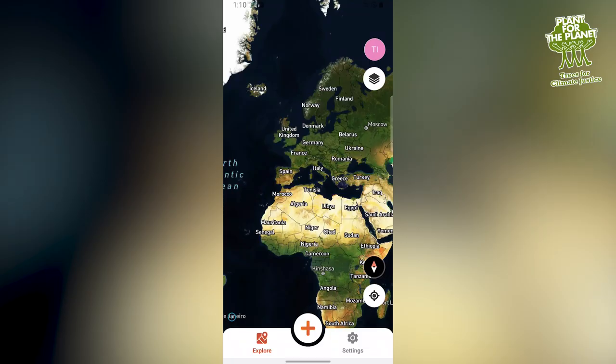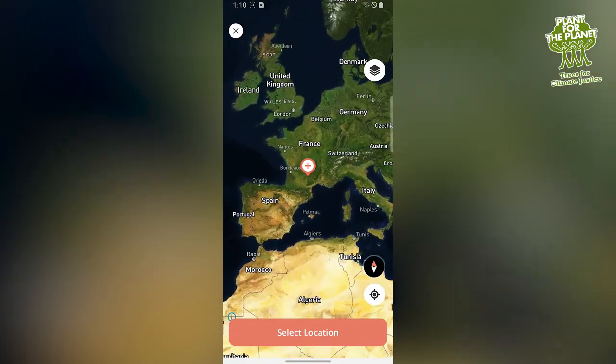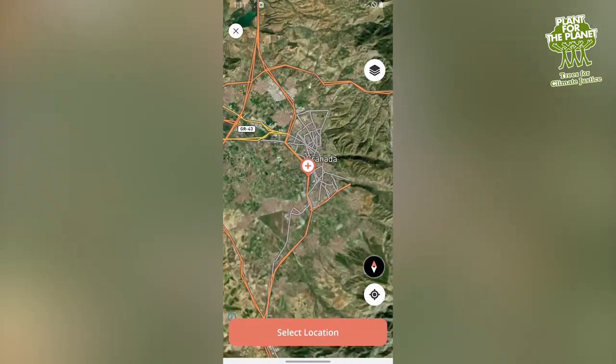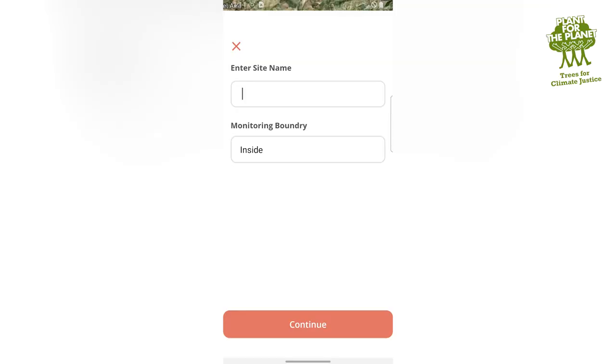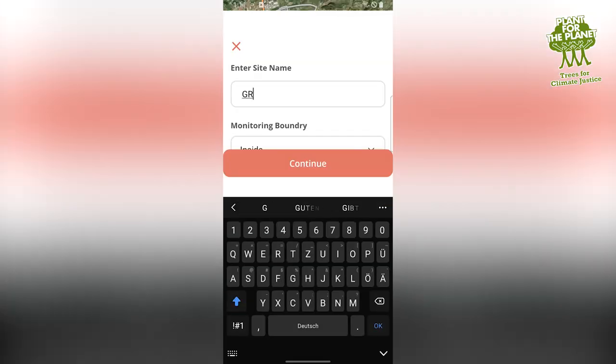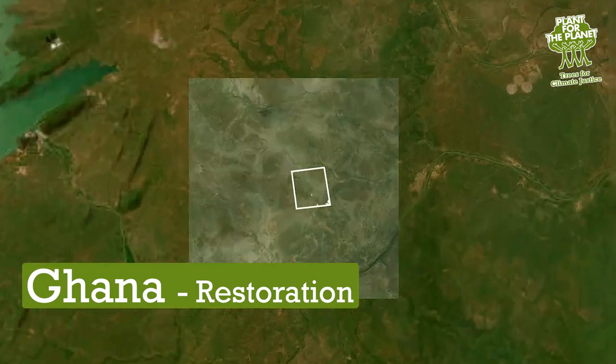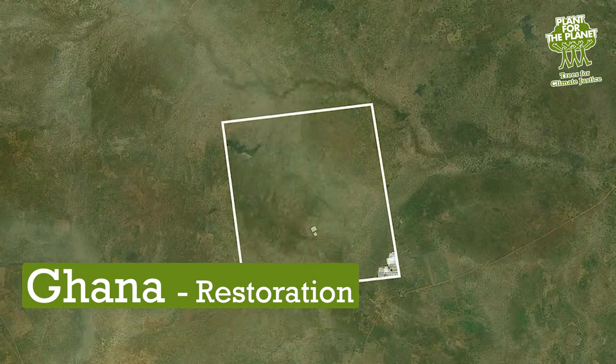Then you'll see where you are on the map. Tap on the plus, take two fingers and select a place you want to keep an eye on. Then tap select location, type in the name of the location and you're done. By the way, if you are already a member on our platform, all your restoration sites are automatically installed.